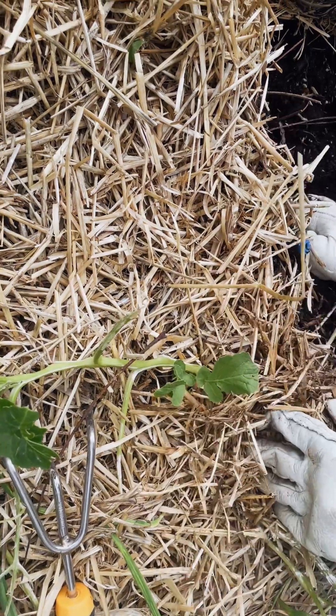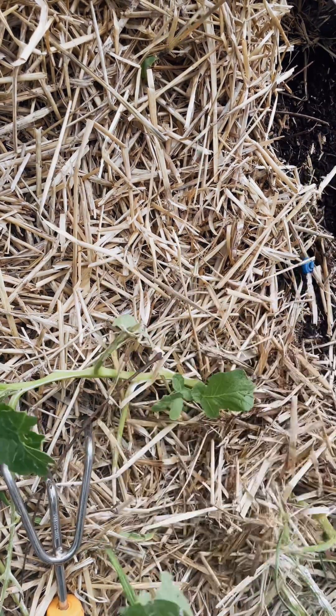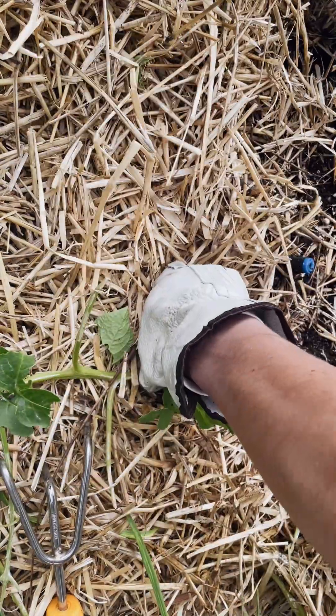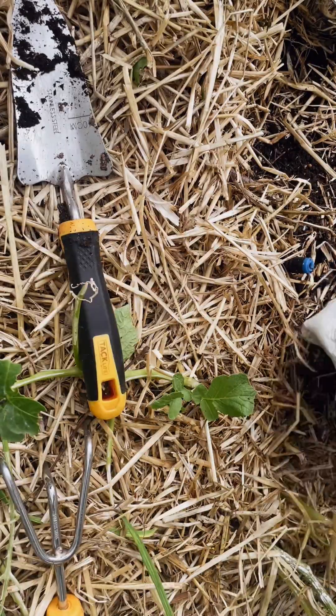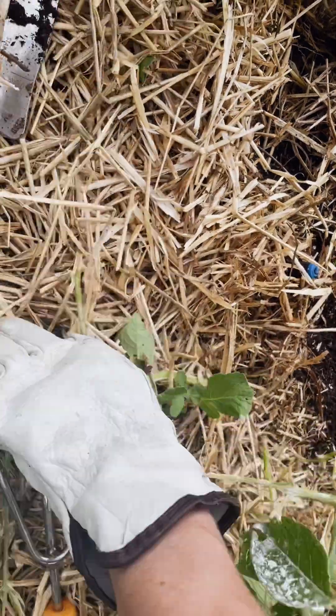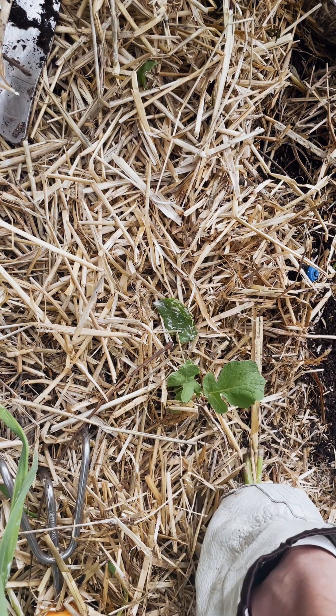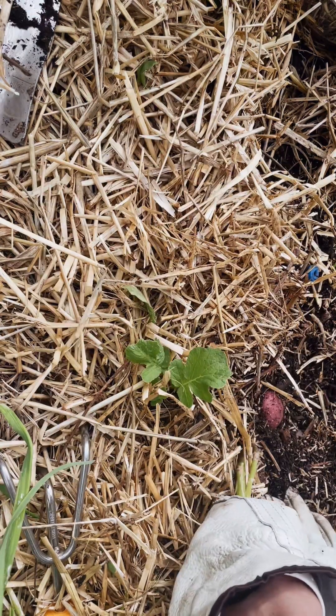You kind of have to loosen the soil around the base of the plant first. You'll see I'm digging in the soil a little bit around this plant, maybe prying it up with a shovel and clearing off the top so that when I do pull up the whole plant it comes out cleanly.